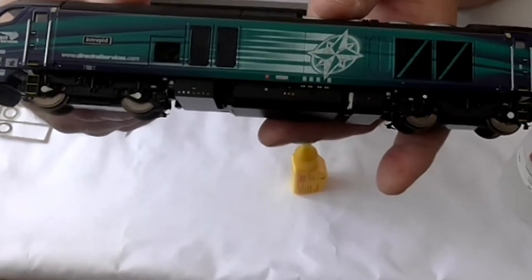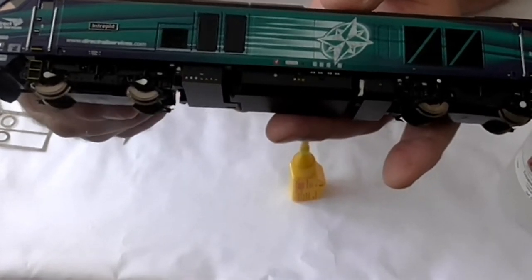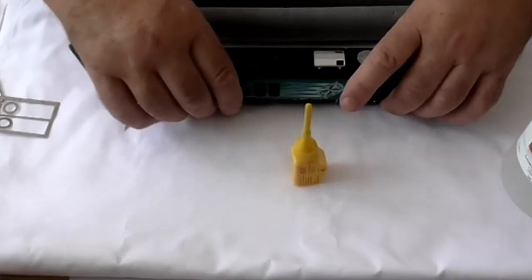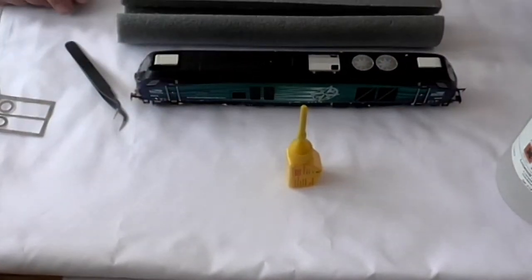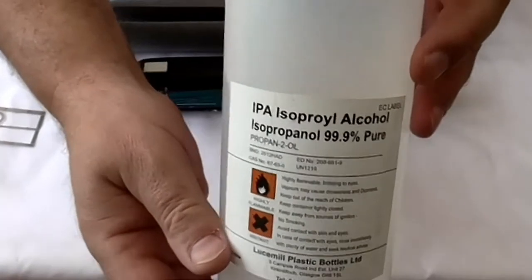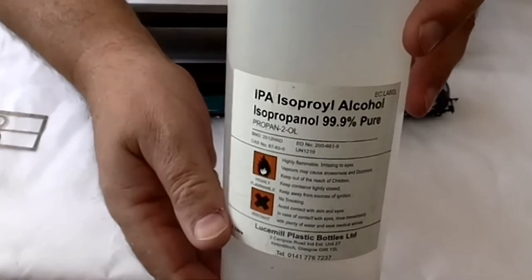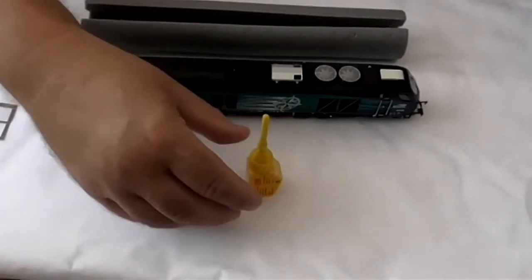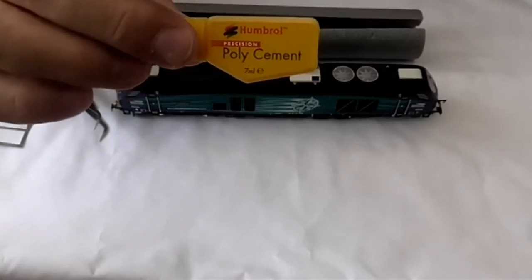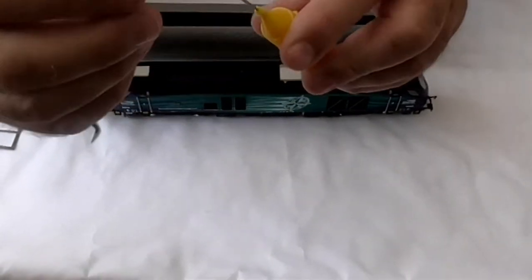I'm sure you'll agree that looks much better, as do the newer Class 68s with the discs already applied. The discs cost £7.50 and you get enough to do one Class 68. The way I did it is I took the wheels out of the bogie and then cleaned each set of wheels — I hope it's not upside down because my viewfinder is showing everything upside down. I cleaned the wheels and then used this Hornby poly cement which I've used for several weeks now and it's absolutely brilliant.